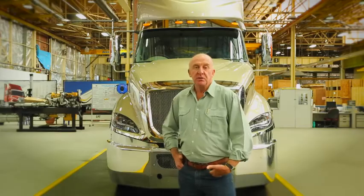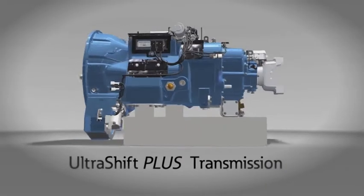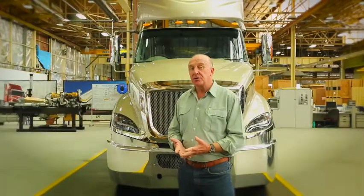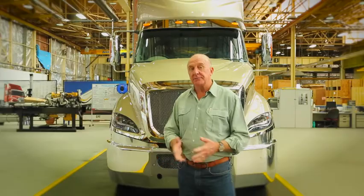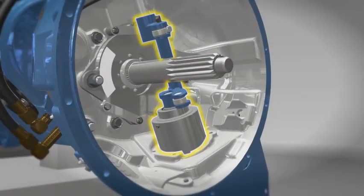On the inside it's a typical Eaton constant mesh mechanical transmission with all the same gear sets and shafts. But in UltraShift form, electronic signals determine when a shift up or down is made, and actuators do the physical shifting between gears as well as clutch operation.